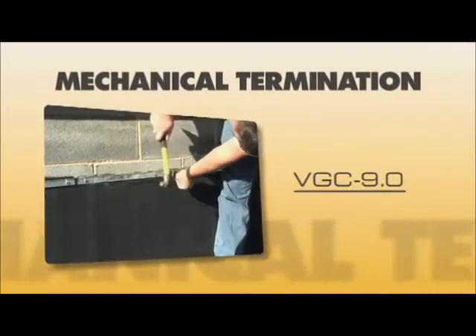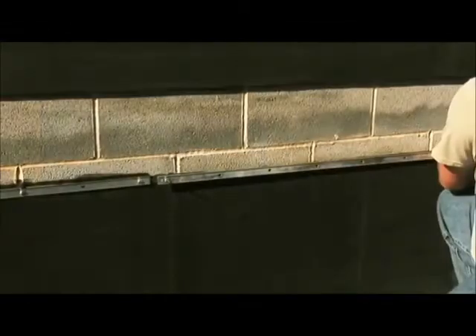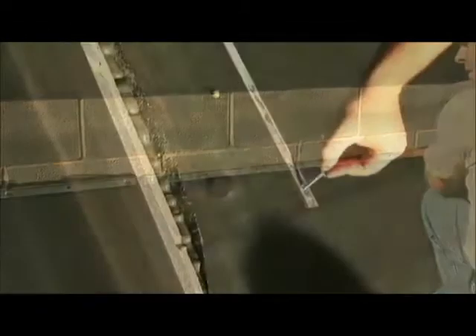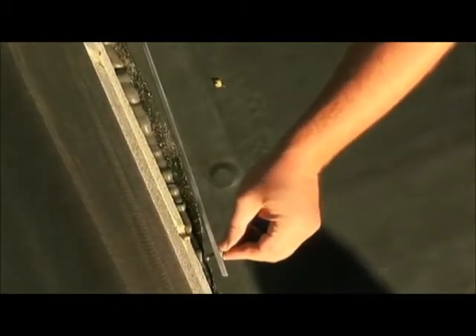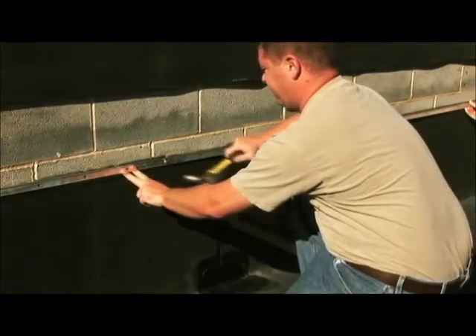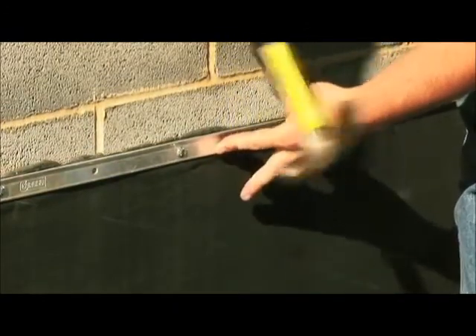Mechanical Terminations BGC 9.0. Versico's termination bar is used where membrane is discontinued to create a watertight seal on vertical surfaces such as walls and parapets. This provides a dependable compression type seal that is long lasting on various surfaces such as concrete block and brick.